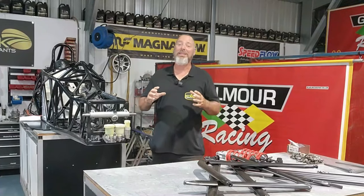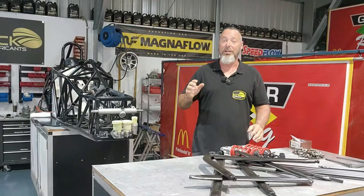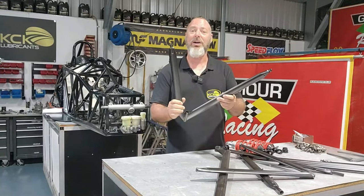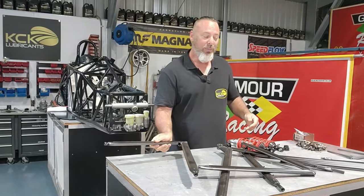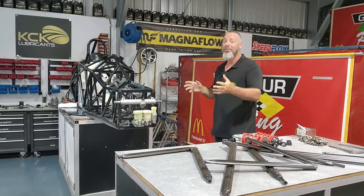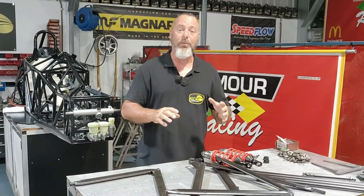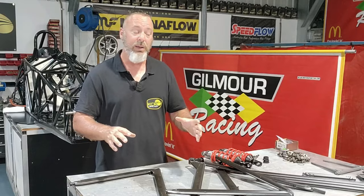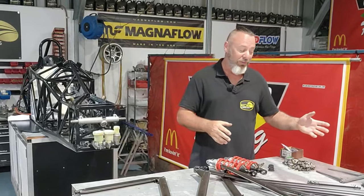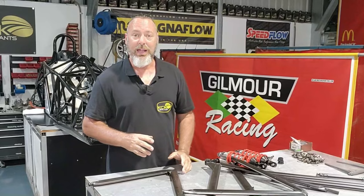Welcome back to the workshop as we continue assembly on this VanDemon Formula Ford. On this episode, as promised, suspension. We've got all suspension arms back from e-coating — they look amazing. We've got the shocks back and everything ready to get the suspension fitted up to this car. We're going to start at the front of the car. We've got the front suspension arms, push rods, steering arms, shockies, bell crank, sway bar, and all the rod ends and hardware laid out.